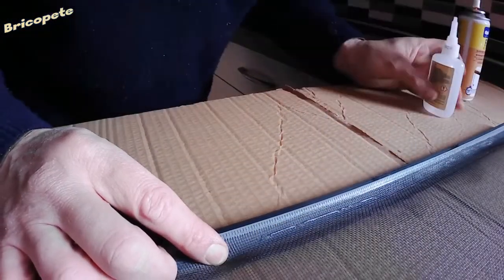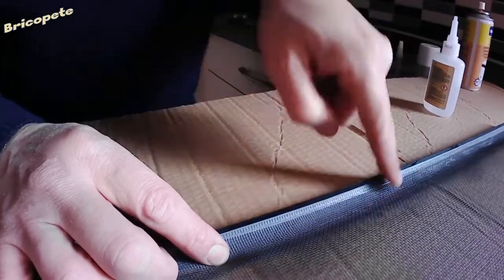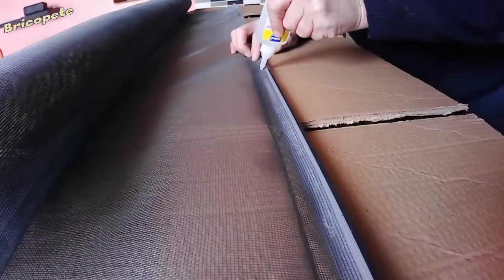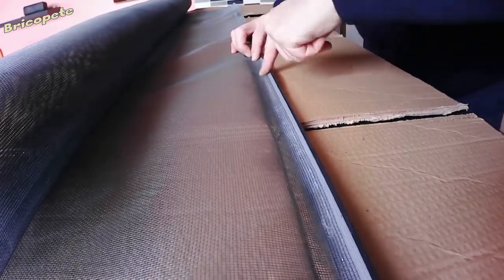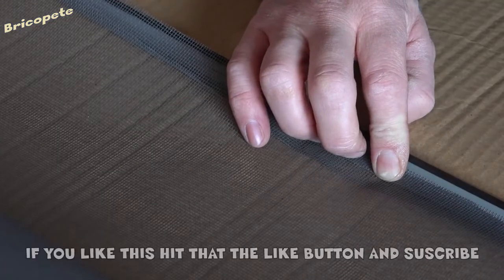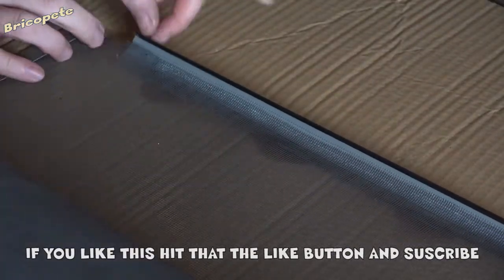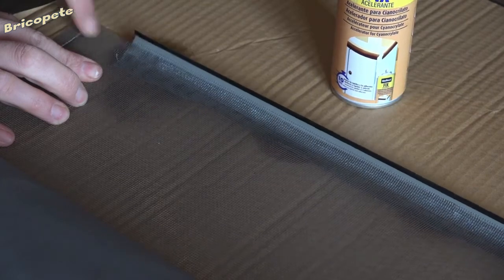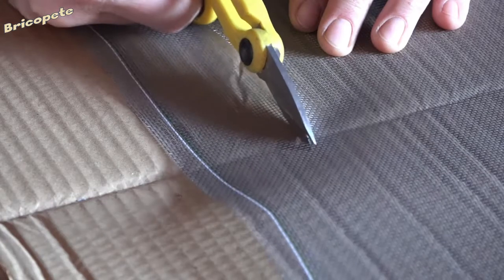We will not spare time in this action since a good union is crucial. Now we cut the excess mesh, making sure it has the same width as the old one so that we do not have problems when rolling it onto the reel and passing it through the vertical tracks.